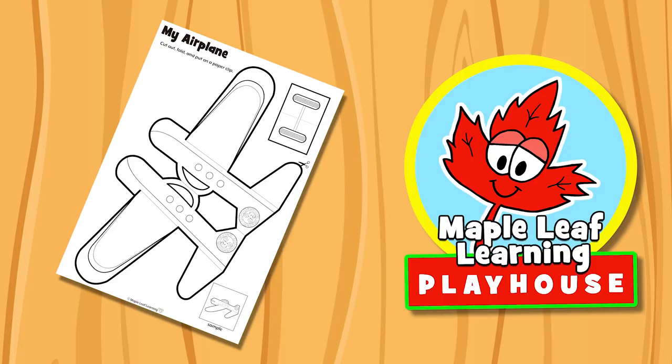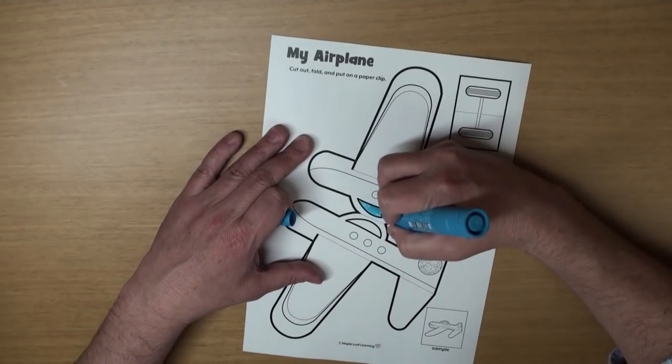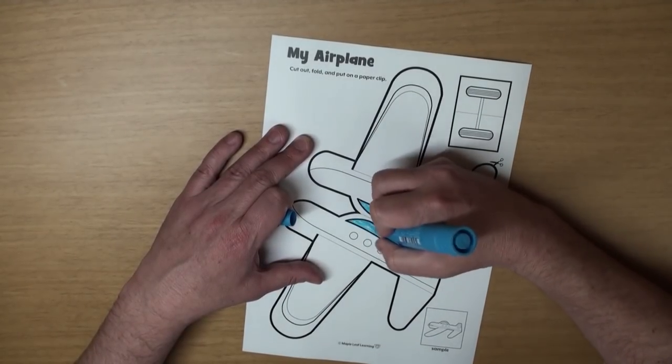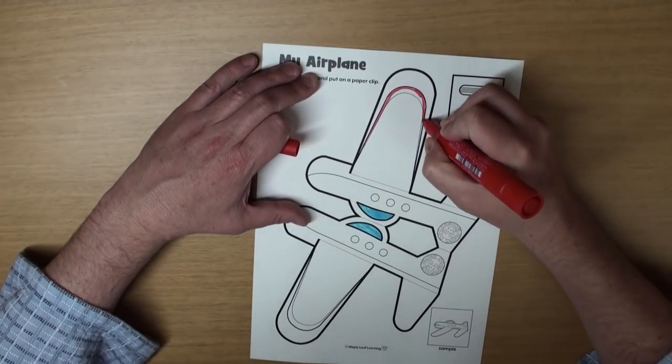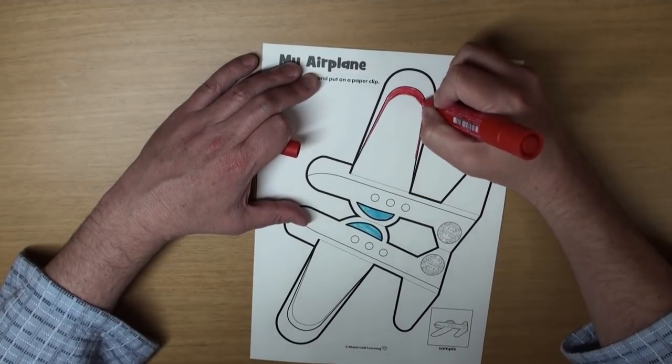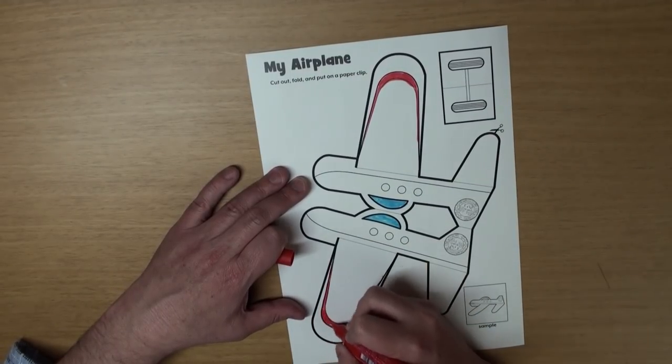Hey guys! Let's do the My Airplane Craft, okay? Print it up and do some coloring. Don't color it too much though — it might affect the way it flies. Just a little bit of color is probably best. Also, be sure to print it on thick paper, okay? It'll work a lot better like that.